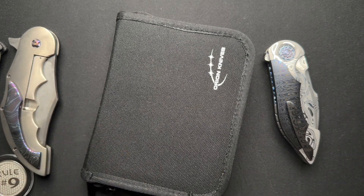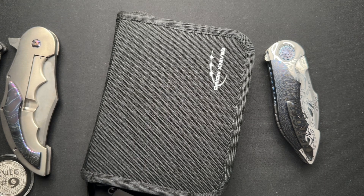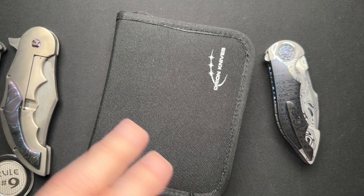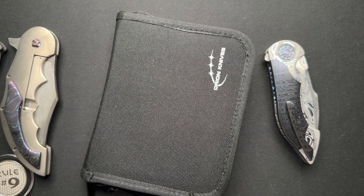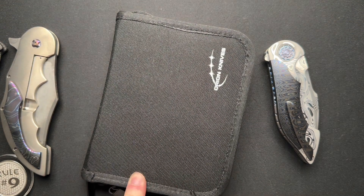I'd love to hear your thoughts on travel cases and home organization as far as knives go. Garage organization might be a different topic, but I'm interested to hear about that too. Thanks for watching, guys. And Orion Knives, David — thanks for sending this over. I greatly appreciate it.